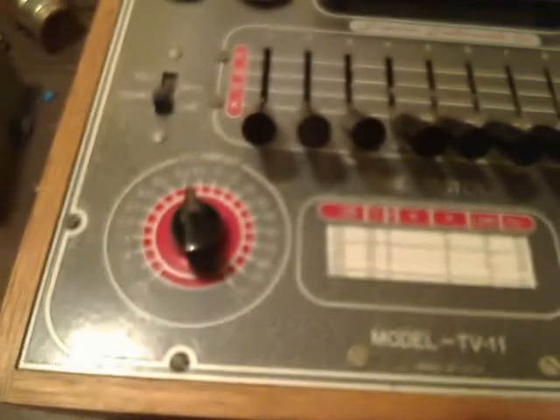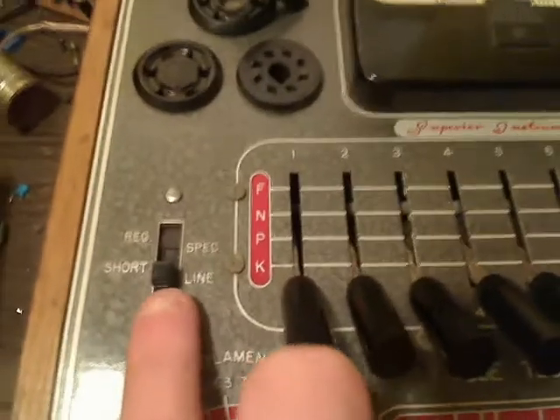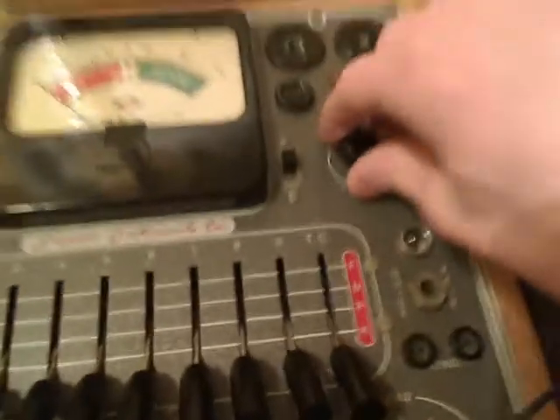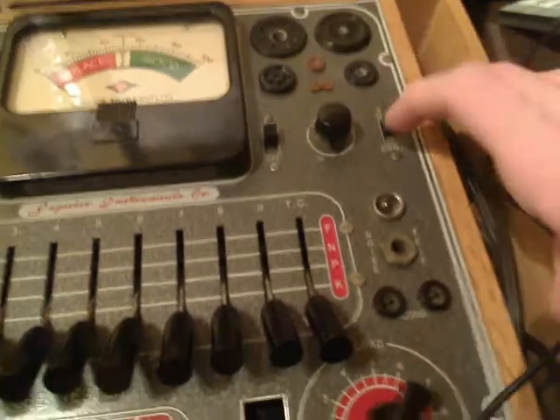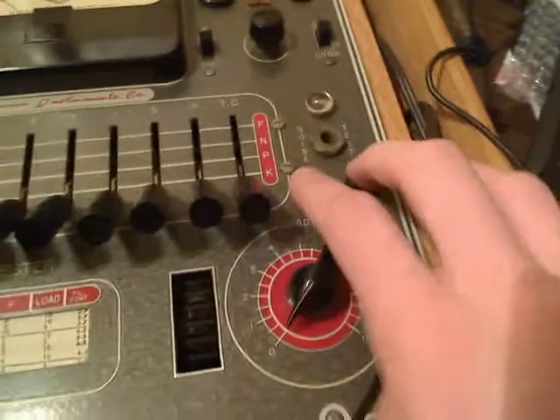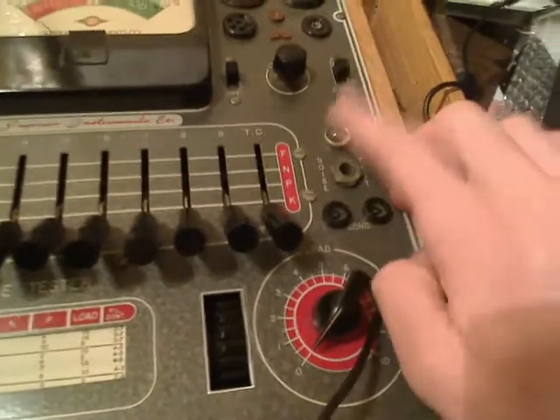We have our function switch that selects between shorts, or selects between line adjust, shorts, and your emission, which would read on the meter. You've got your power switch, your line adjust rheostat, and your switch that selects between tube testing or condenser — or modern term capacitor — testing. You'd be able to test a capacitor by sticking some leads in here. You have a noise test jack, and then your shorts indicator.